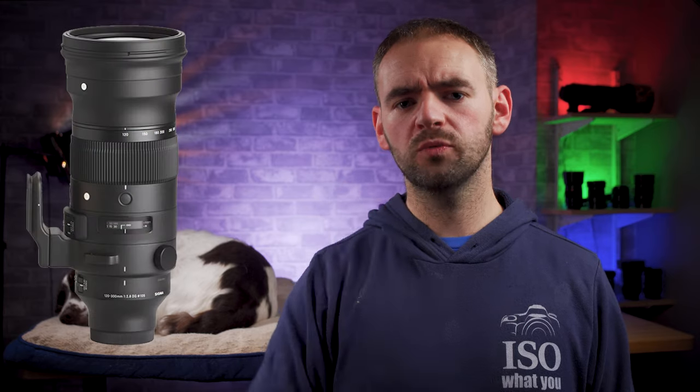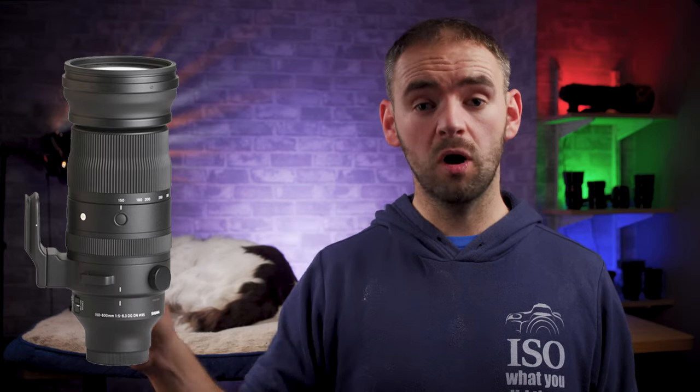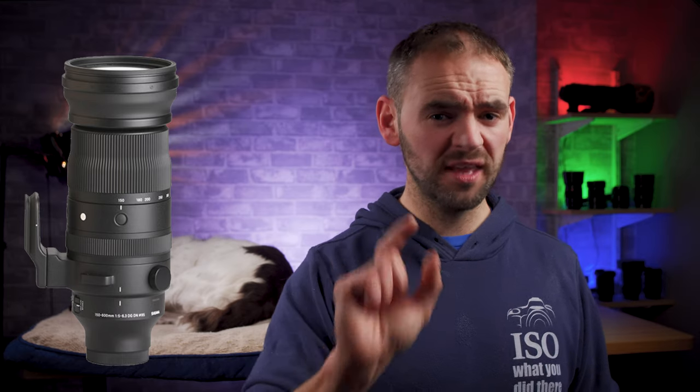This leads me to a clear conclusion: Sigma needs to create a new 120-300mm developed specifically for mirrorless. Given that their recent 150-600mm sport for mirrorless is not only physically smaller than the older DSLR version, but is crucially almost 30% lighter — from 3.1kg down to 2.2kg — if they could make that same sort of progress with the 120-300mm sport, they could bring the weight down to somewhere around 2.5kg. To dream... but dream it shall probably remain, because even if they brought out such a lens tomorrow, I have a few too many kids to have a snowball's chance in hell of buying it.